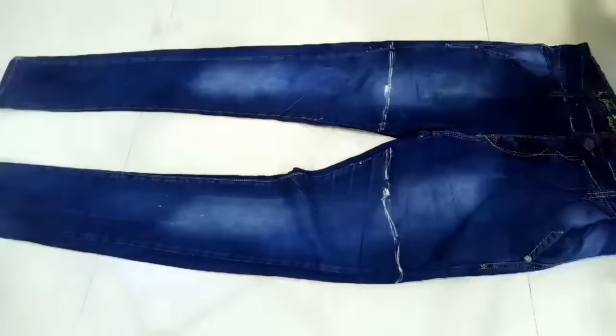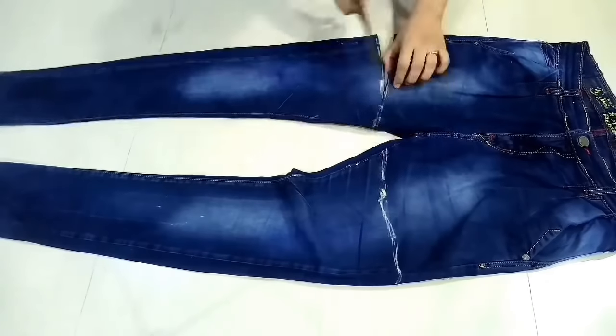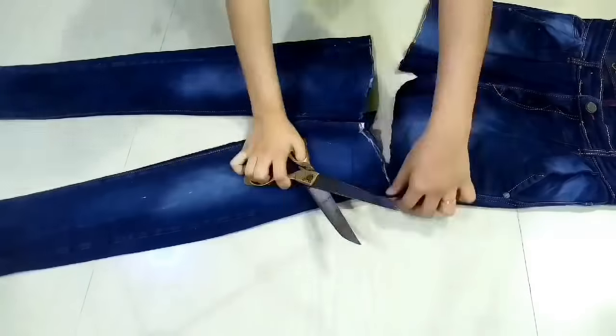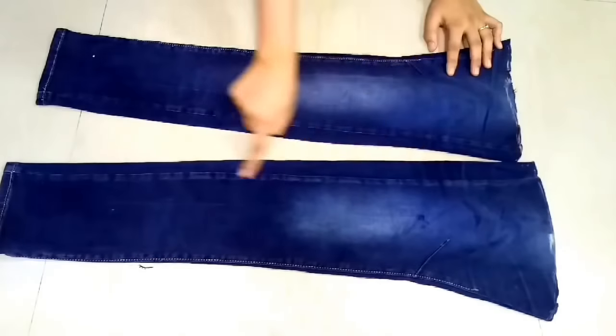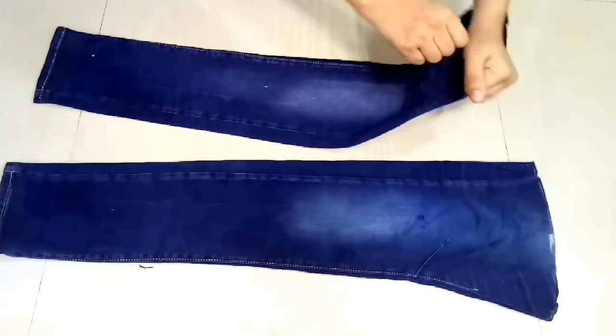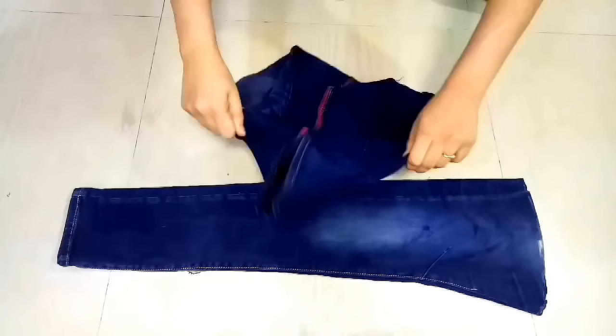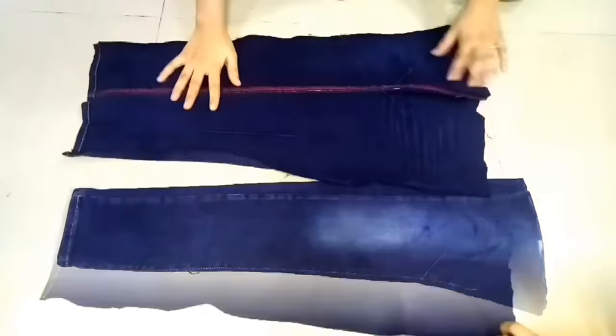First of all, we will mark a straight line. Here I am measuring a straight line on our jeans. We will mark a straight line from the top. Now we will remove the jeans from the middle — simply stretch it by hand, so it will be very easy.